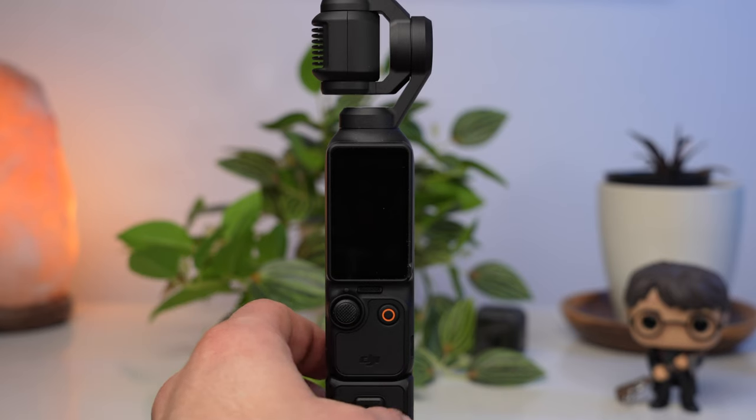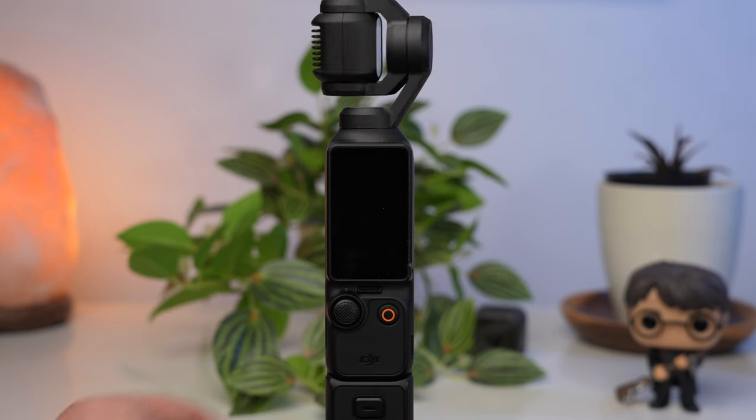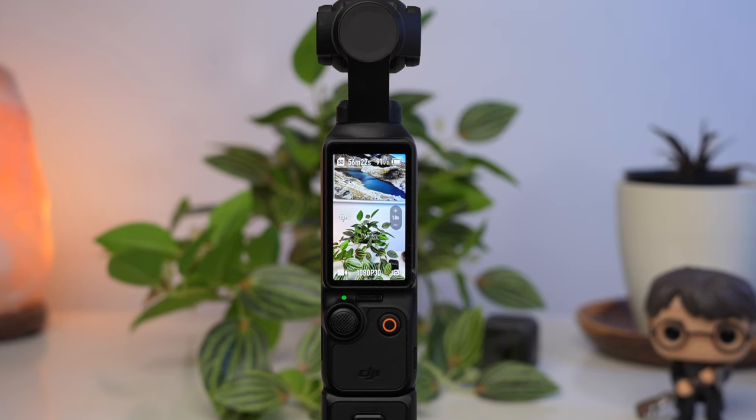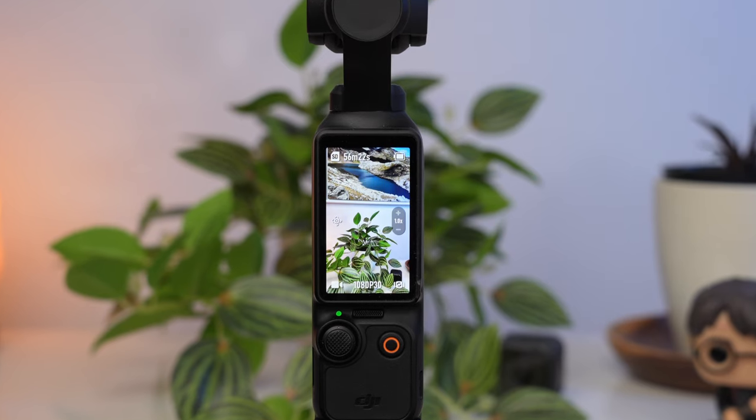After you have sufficiently charged the Pocket 3, you can switch it on and activate it. There are two ways to switch on the Pocket 3: by turning the screen to the right or by pressing the capture button. If you switch it on by pressing the capture button, by default it will start in portrait mode to take vertical videos.